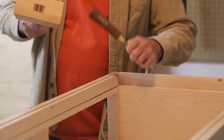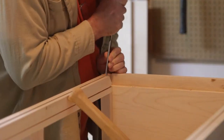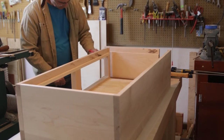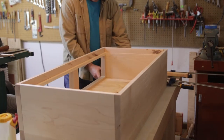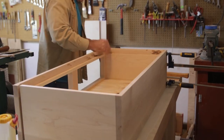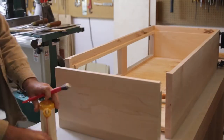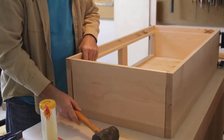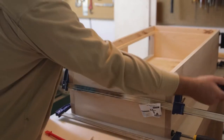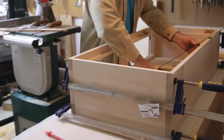The drawer cabinet fits just barely between the legs of the bench and sets on top of the two stretchers. I put some dados in there and glued a piece of maple into the sides of the stretchers, so this will set right on top of that. The glue-up went well — it was pretty simple. Got the plywood bottom in there; it's just free-floating so if something expands and contracts the bottom will still sit there but won't cause it to crack. Making sure it's square as I clamp it up.